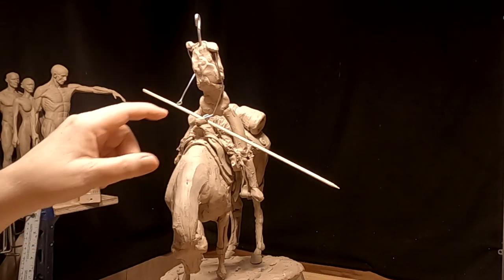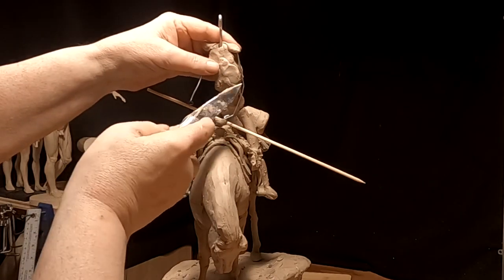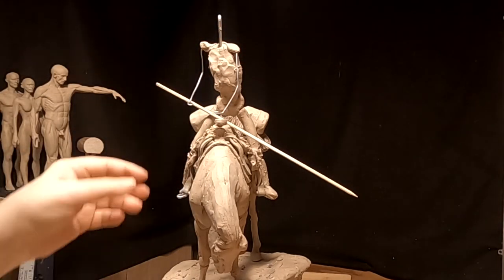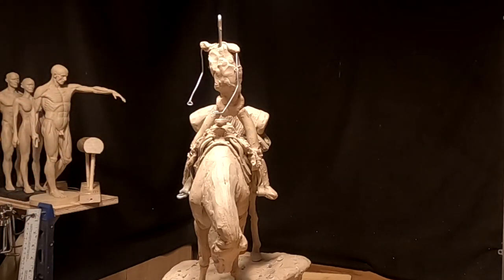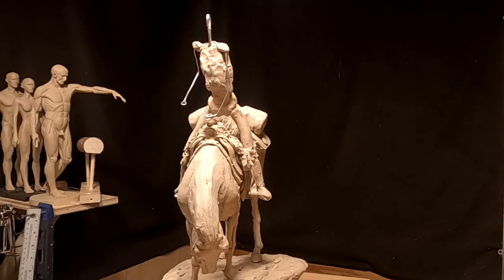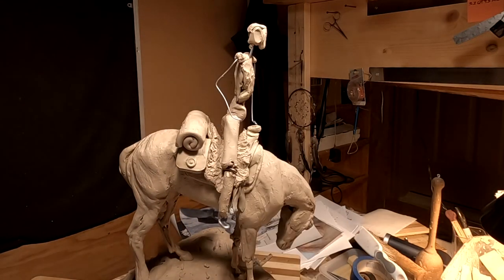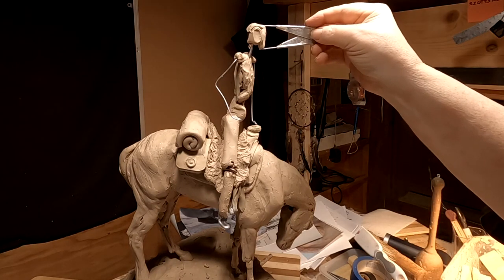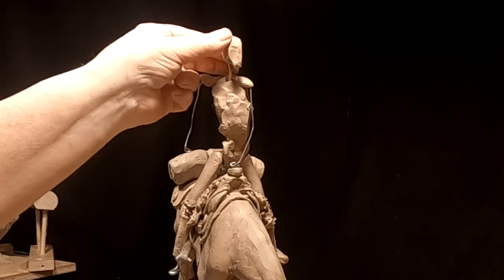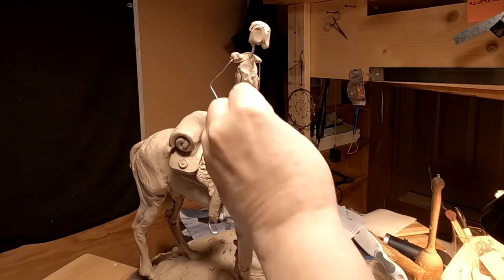I'm going to have this hand on top of the horn of the saddle. I'm going to take that out and do the face, but right now I'm just going to sketch in the body — at least block it in as much as I can and take it from there.